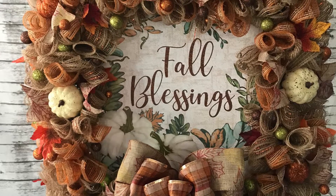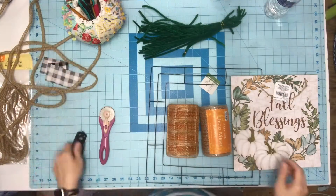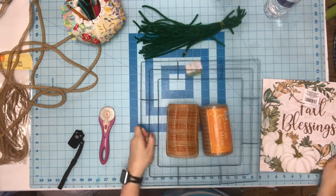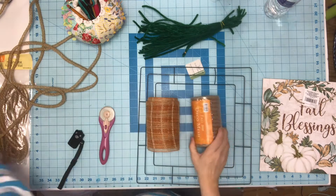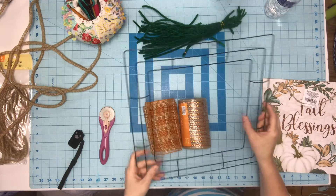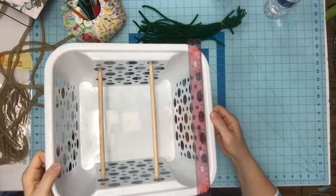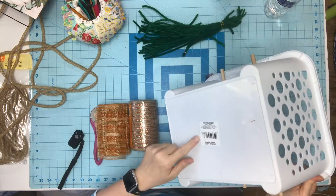In this video I'm going to show you how I made this beautiful fall wreath. To do this, I found this beautiful sign that I fell in love with from the Dollar Tree. I have a square frame from the Dollar Tree, mesh from Hobby Lobby in their fall section, and pipe cleaners to tie it all together, along with my handy little mesh roller cutter tool.